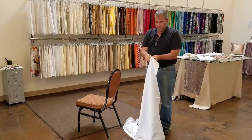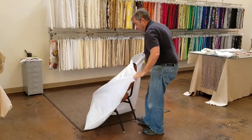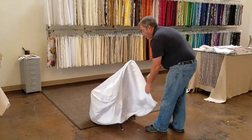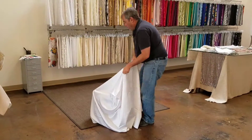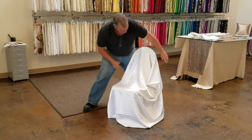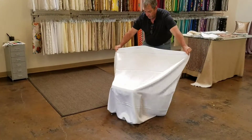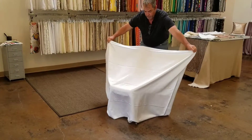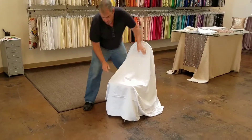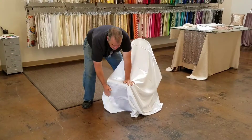To install this, take the pillowcase and slide it over the chair. You want to make sure that you have it centered on the chair, and then have it come down to the front, to the floor in the front.